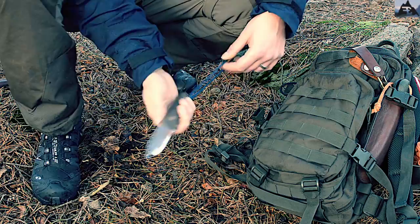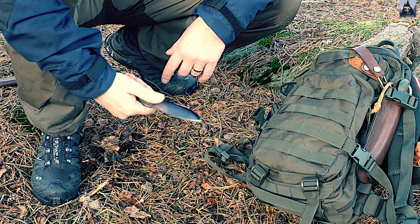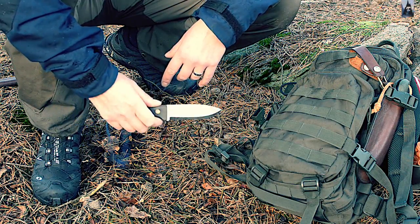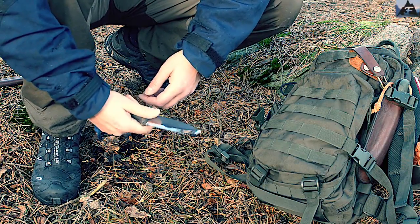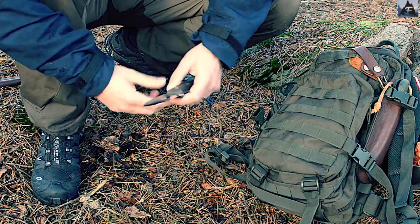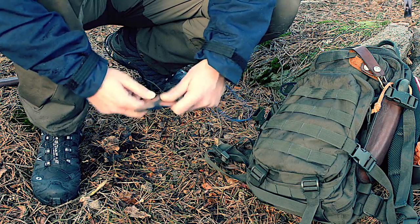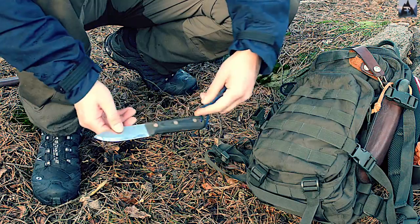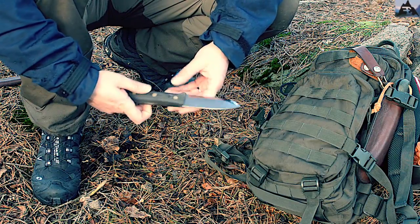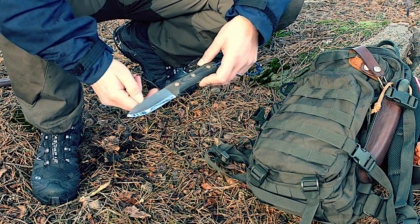I have medium-sized hands and it fits really well. You have two thumb scallops — excellent for different kinds of grips. When using a fire steel you can have your thumb positioned nicely. There's also a small ricasso for finer tasks and finer work — you can choke up on the blade really well. Excellent fit and finish on the handle, just beautiful. The blade is an A2 steel blade — excellent choice of steel.